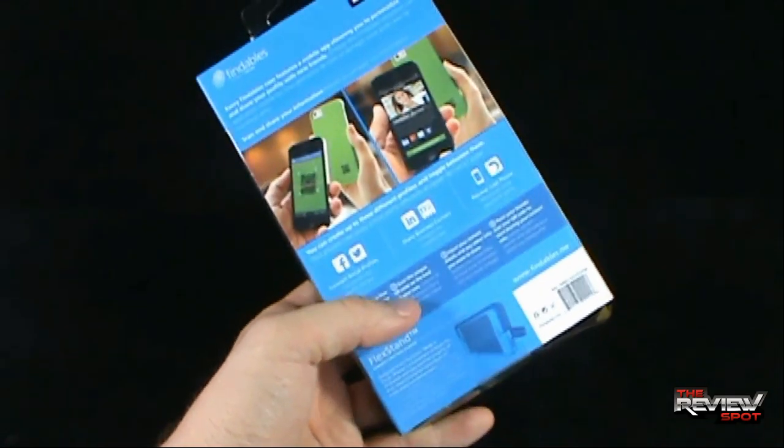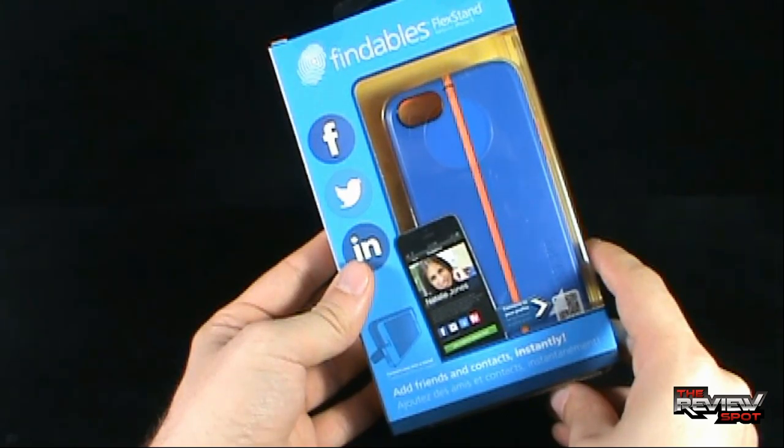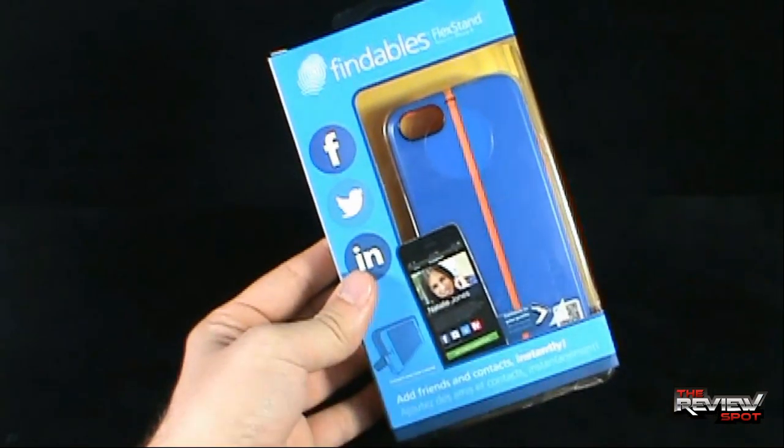What I'm going to do is take a break, get this opened up, and when we come back we're going to get a better look at the Findables Flex Stand. There's definitely more to come, don't go anywhere.